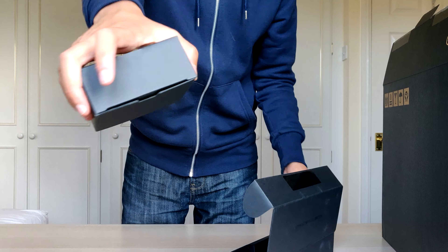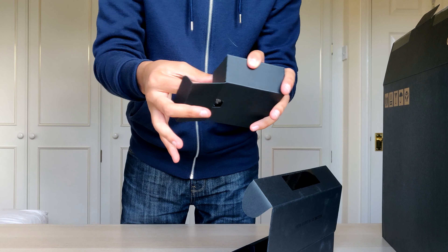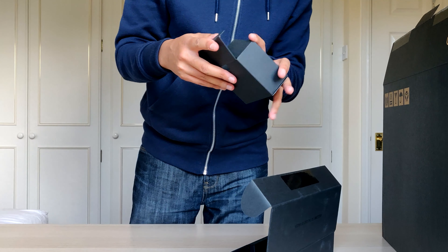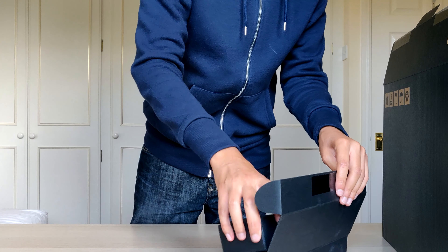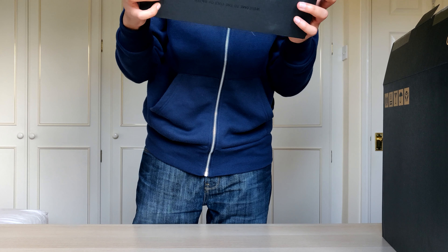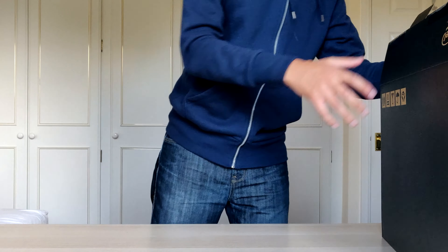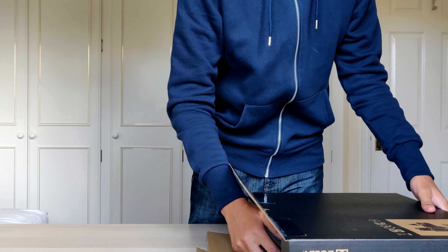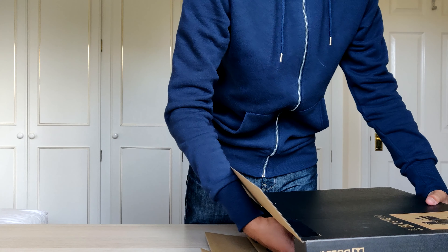What else is in the box? I've got this other box here too, which inside has the extender thing. Pretty nice packaging so far, I'm not gonna lie. Let's put this box away — I'm guessing I'm gonna need the charger — and let's get to the main stuff which is in here.